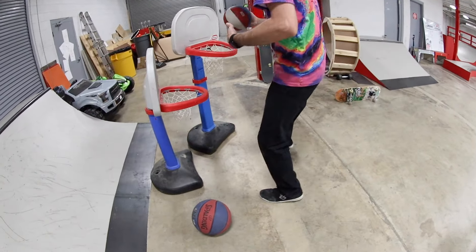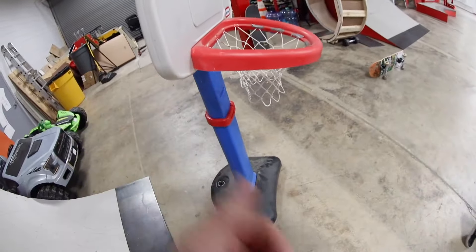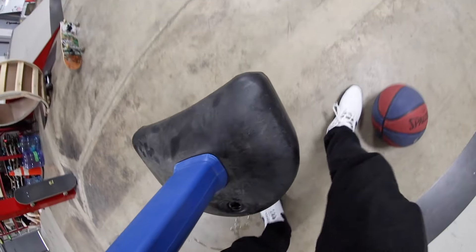So you get three shots to make it, and I get three shots to match. If you get it on first try, then I have to get it on first try. Second tries and so on. Sounds good. Pick whatever ball you want.